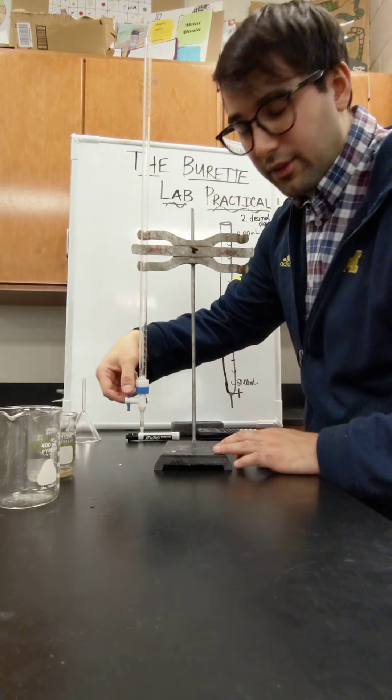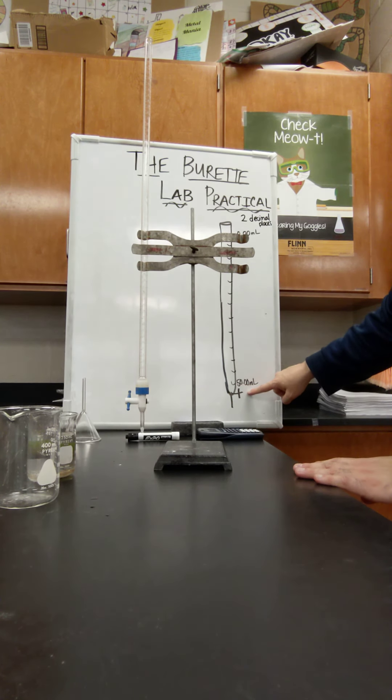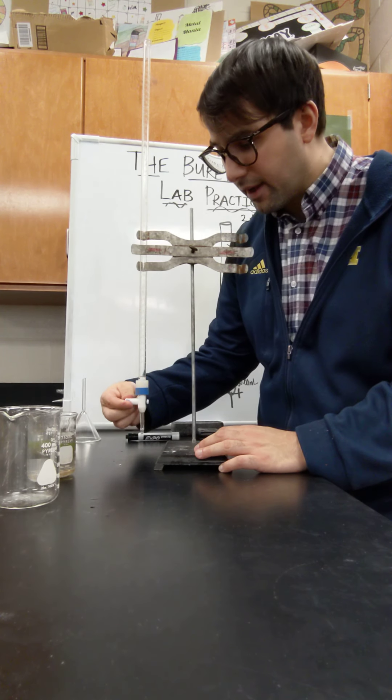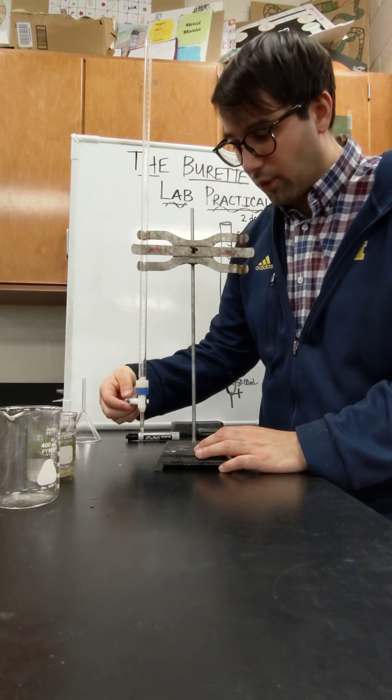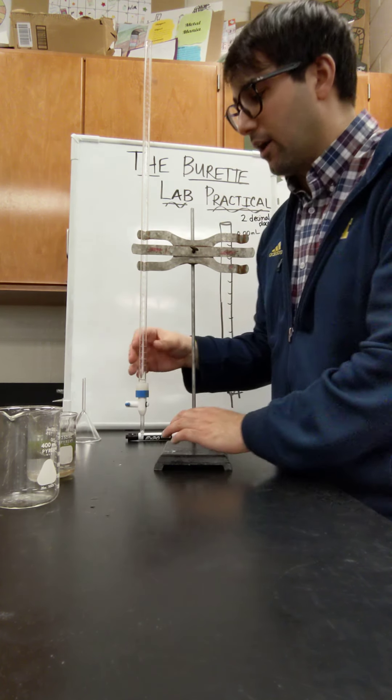On the side here is a handle thing called the stopcock. I have it drawn on my diagram. If the stopcock is facing towards you, it's closed. If it's up and down, it's open. I'm going to close it right now.